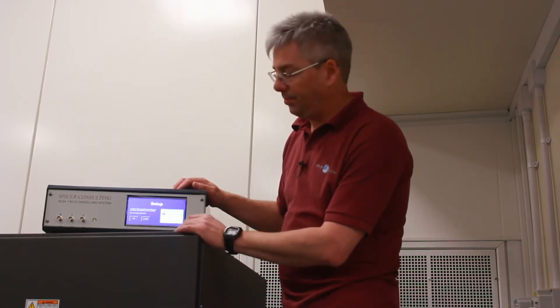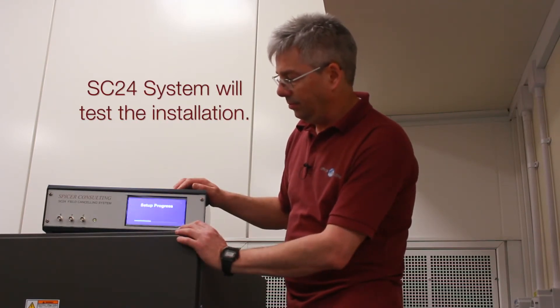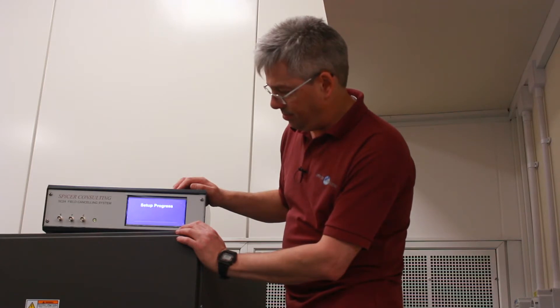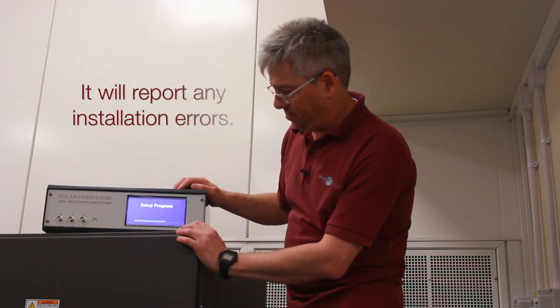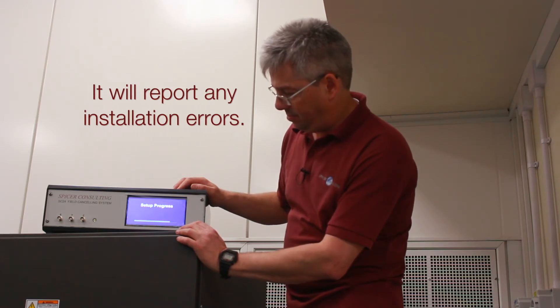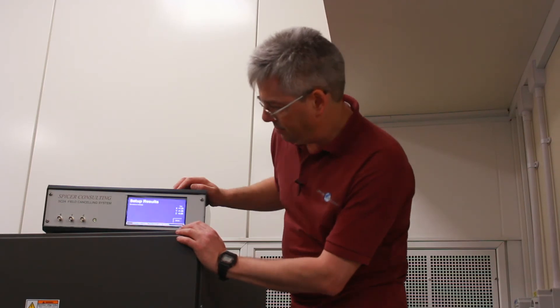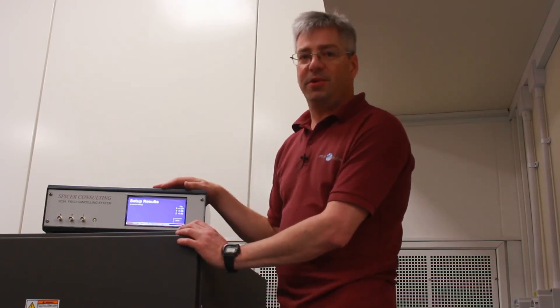I'll run setup. No errors or warnings — the system is working fine.